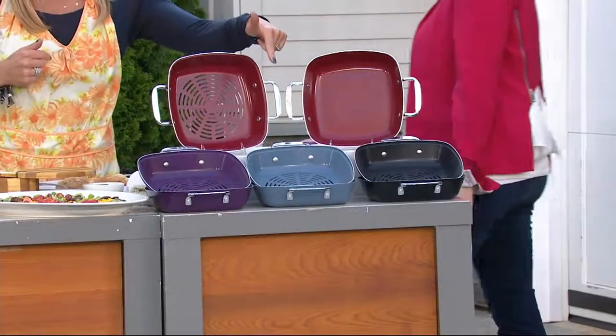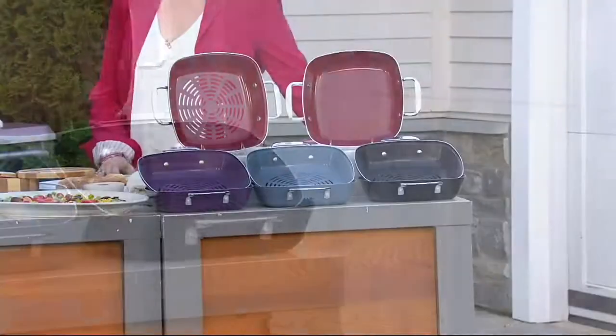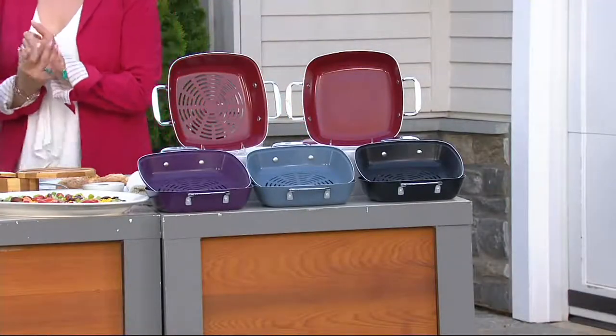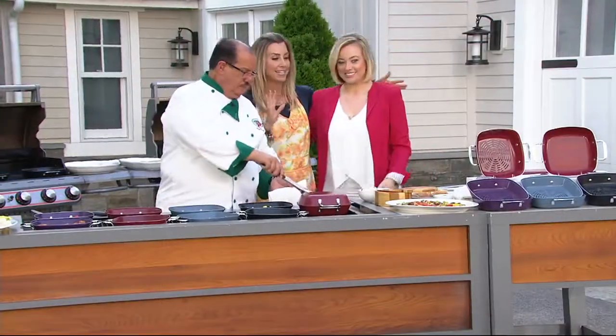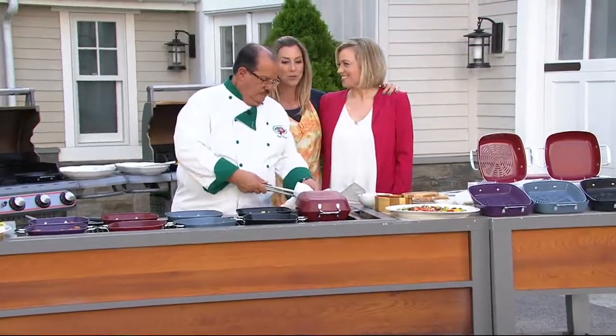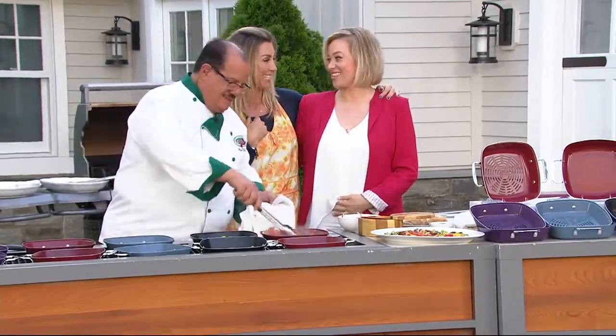Here is the purple, we have the blue, and we have the black. Four easy payments of $6.18 — it's the first day we've ever had four easy payments on this pan set. I hope you've learned that if you're doing a kitchen show, bring your appetite. We do a lot of feeding! I could get used to this.